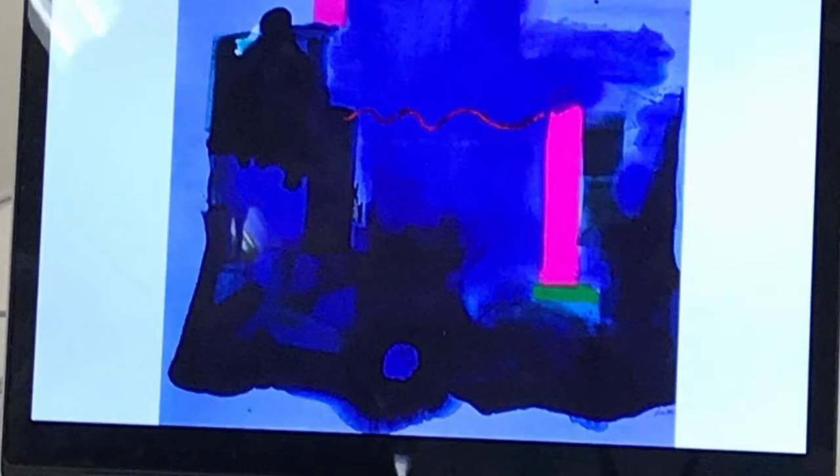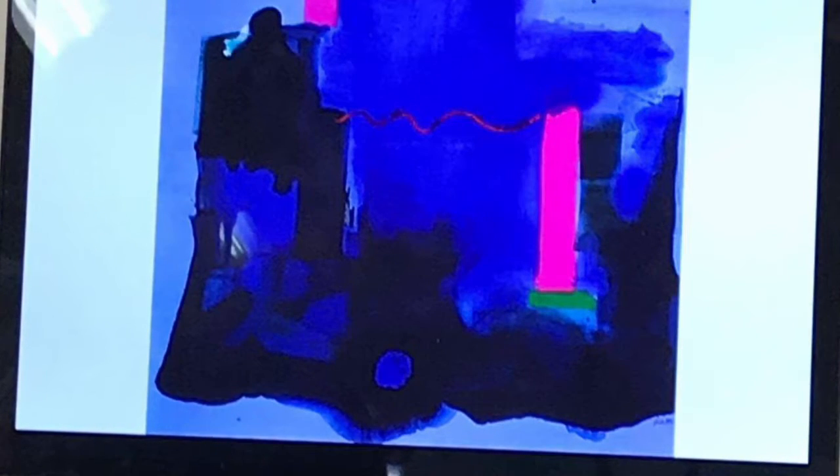And that's another one of Helen Frankenthaler's, but with a lot looser ink there. You can monoprint with inks, or you can monoprint with watercolour as well, if you wanted to.